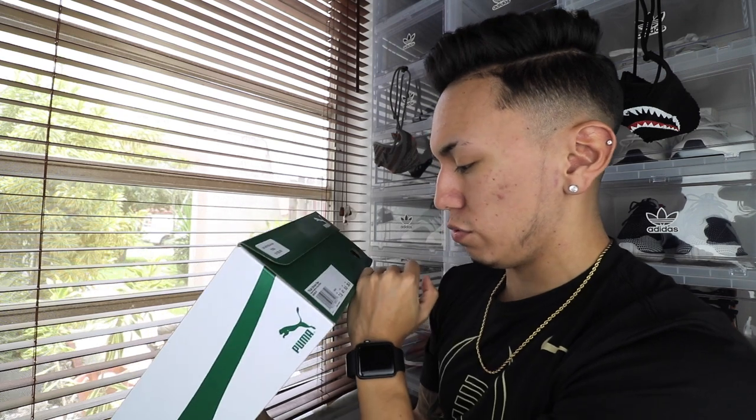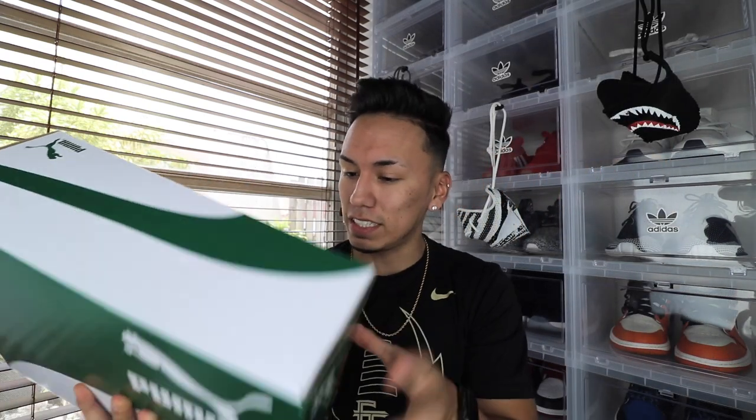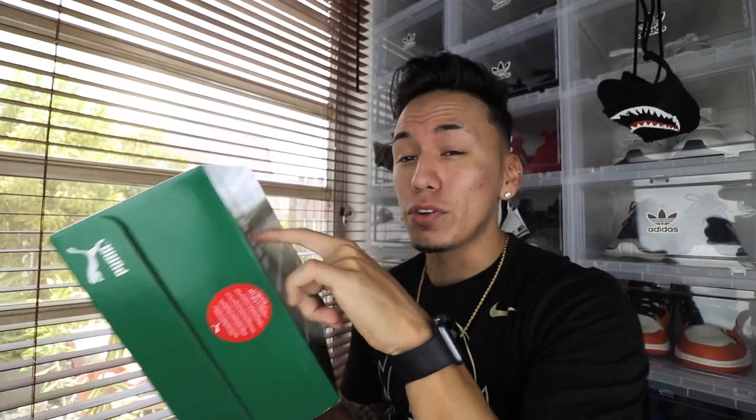Wait — I just realized on camera that's a US 8.5. I was wondering why they were a little big. They gave me a size 7.5 UK, which is usually a size 8 US, but the tag says US 8.5. Looking at the back at the size conversions, it seems like UK sizes are a whole step different, so 7.5 UK is 8.5 US. I'm going to have to go back to the store and change my size because I don't like wearing a US 8.5.